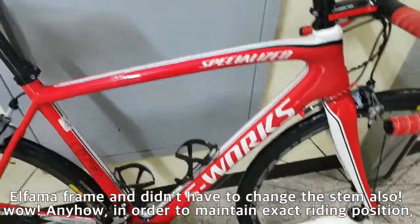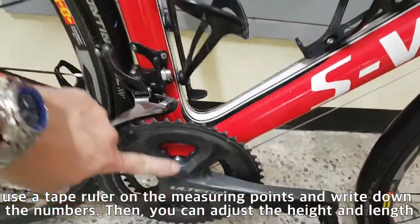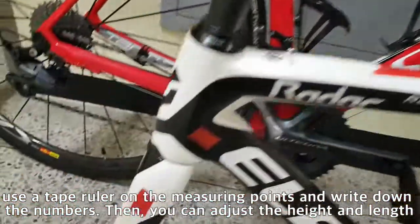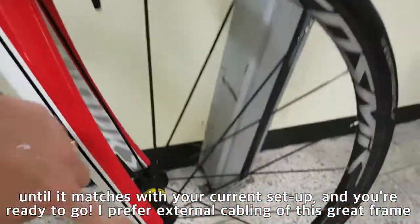Anyhow, in order to maintain exact riding position, use a tape ruler on the measuring points and write down the numbers. Then you can adjust the height and length until it matches with your current setup and you are ready to go.